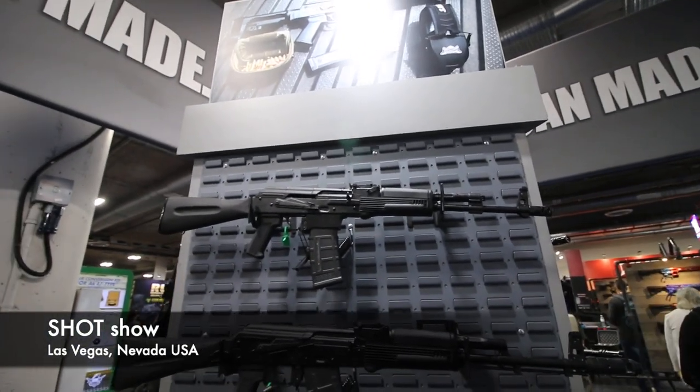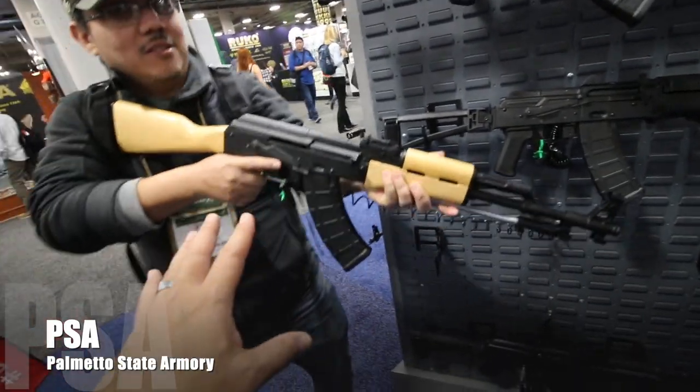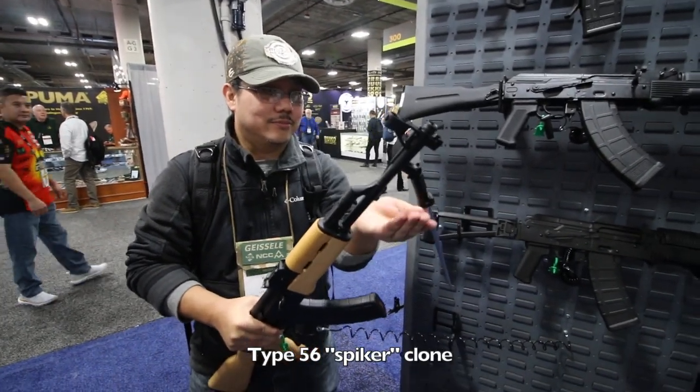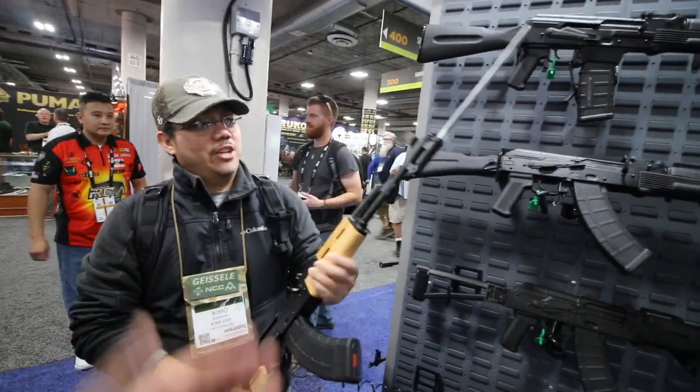PSA Shot Show updates — check this out, look at this baby, this is what I'm talking about! This is the Type 56 spiker clone. Oh my god, I cannot believe that they're doing this.